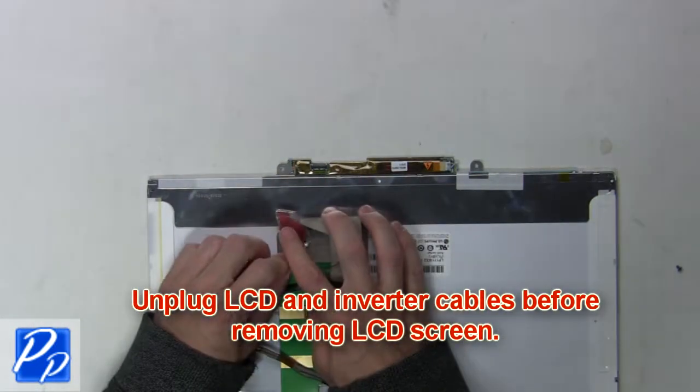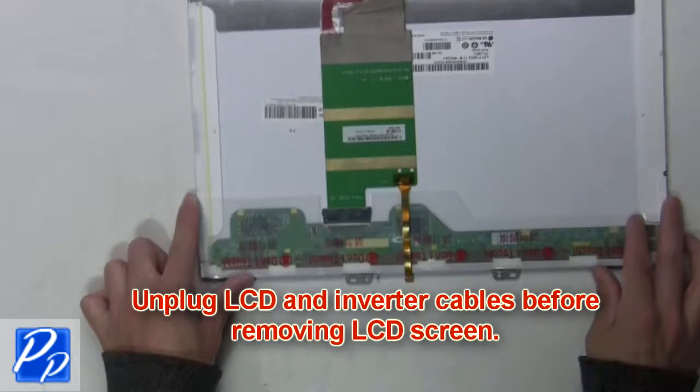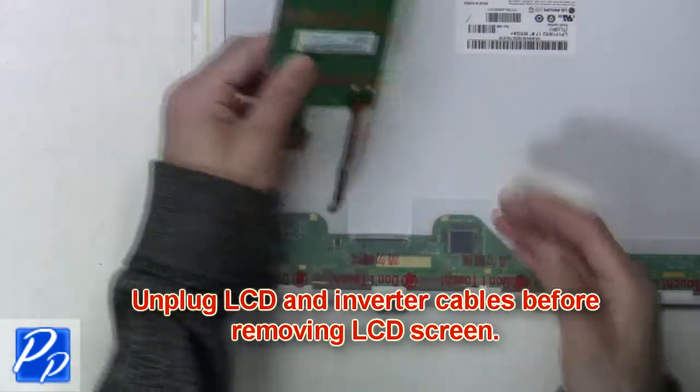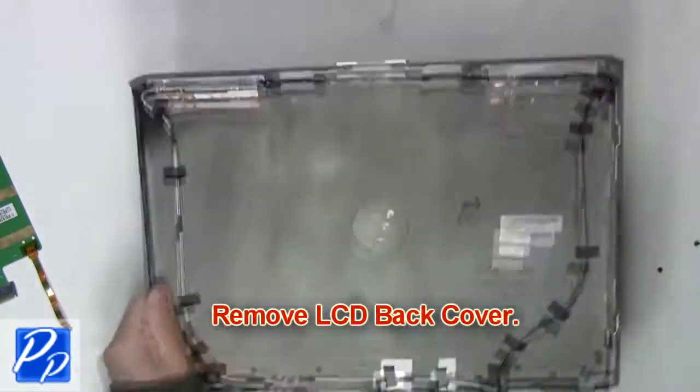Now unplug the LCD and inverter cables before removing the LCD screen. Then remove the LCD back cover.